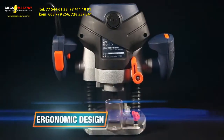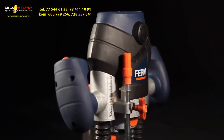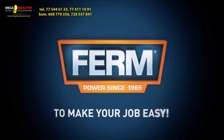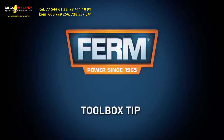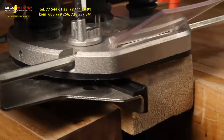Solid ergonomic design with soft grip for optimal working comfort, safety, and control. Ferm — to make your job easy. You can always trust in our three years exchange warranty.